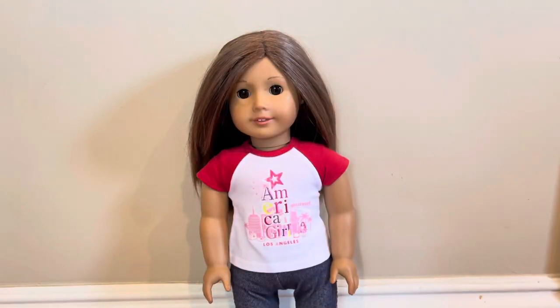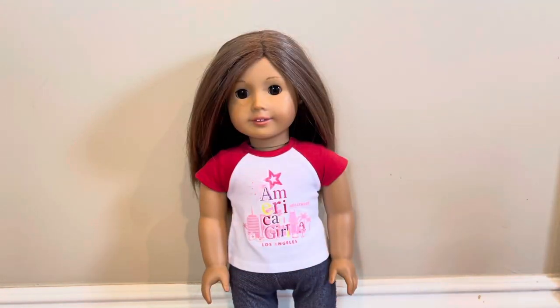Hey guys, welcome back to my channel. So today I will be reviewing the Let's Sleep Over Pajama set from American Girl. This set was $24. I don't know if it's been on sale, but that's just the price they have on the website.